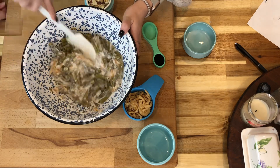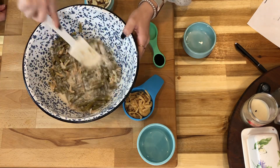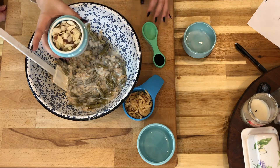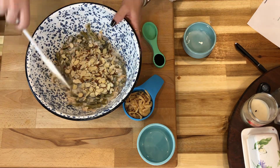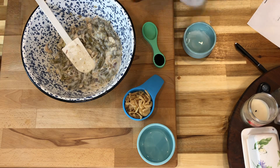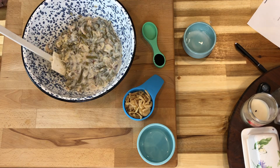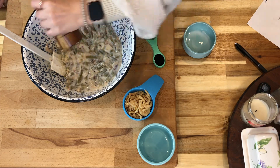We're going to mix that to get it nice and combined. Now we're going to add in slivered almonds — sliced, whatever you want to call it — about a half a cup. Then we'll add a little pinch of salt.